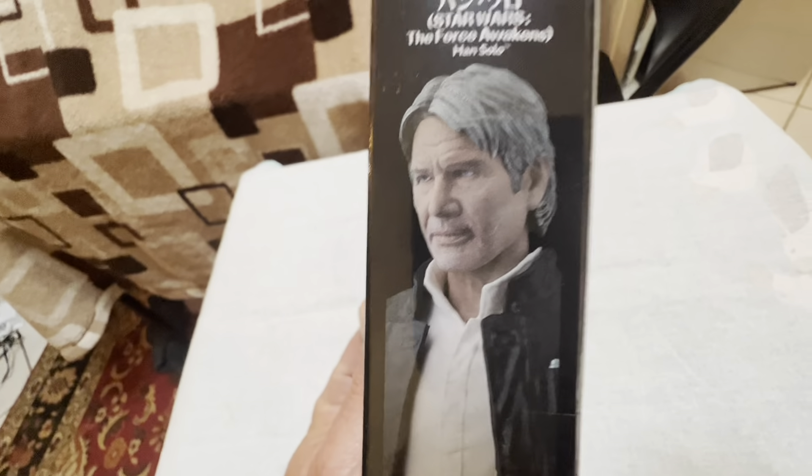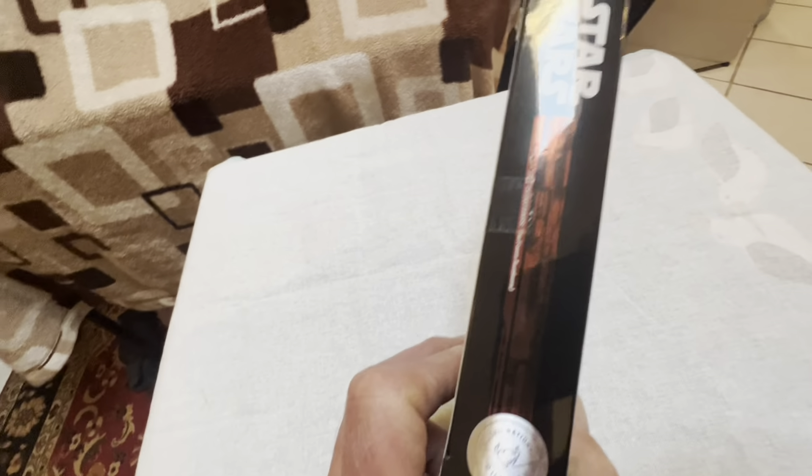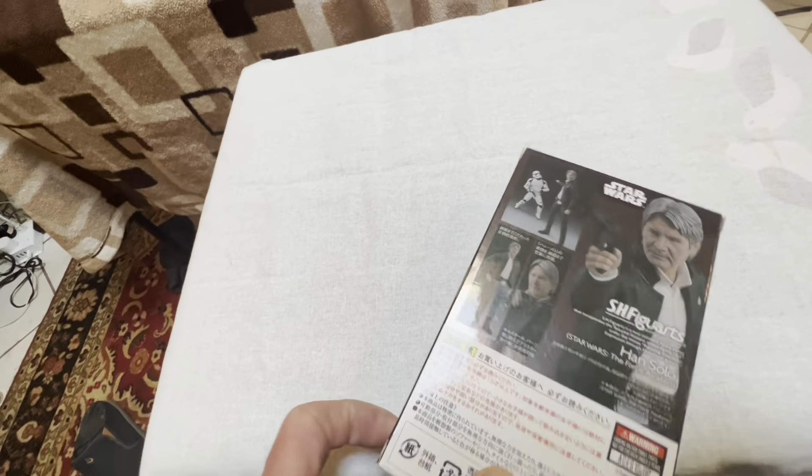Yep, there's the unpiratable Tamashi Nations quality control sticker, and here's just some product shots on the back.